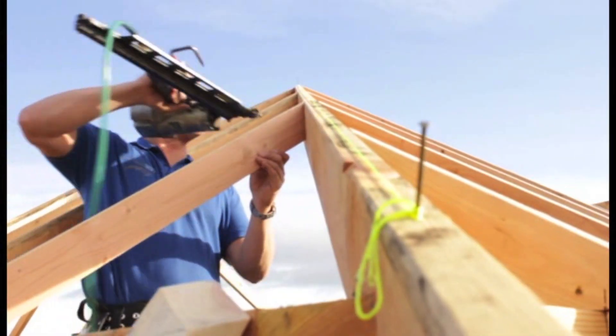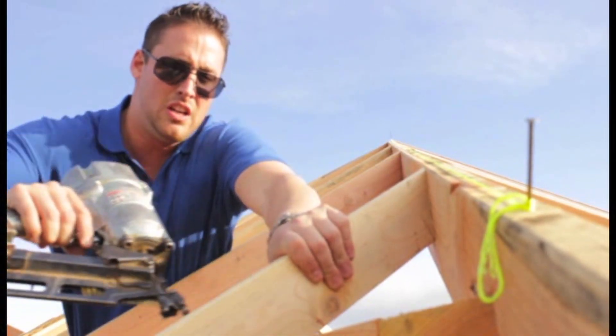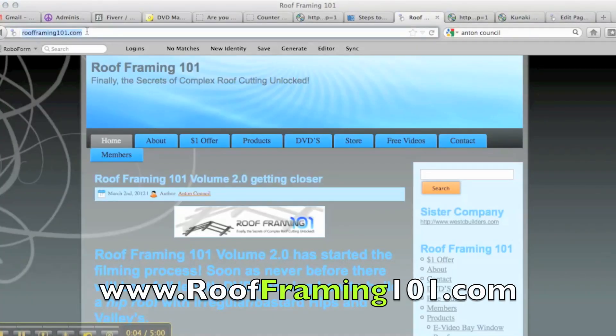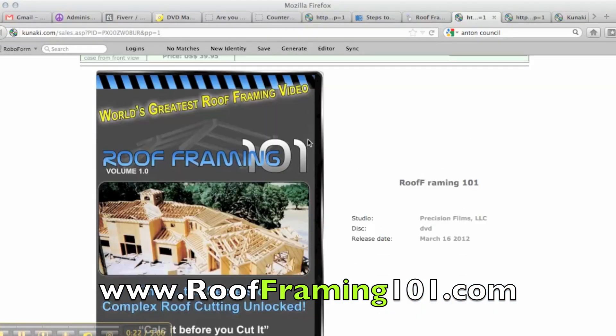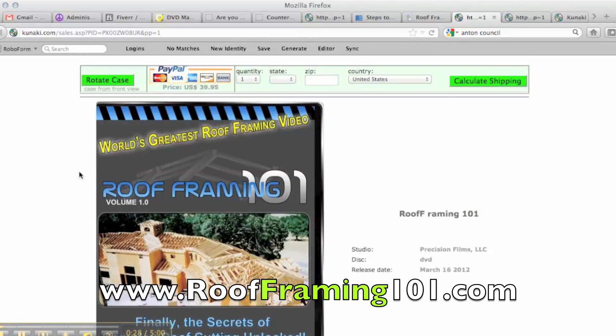So don't wait and get your copy of Roof Framing 101 today, so that you can learn all the techniques that you need to become a master carpenter and a master roof cutter. To purchase this video, you are going to want to go to roofframing101.com, and then you will be at our website. If you notice the top tabs, there is a DVDs tab at the top of the screen. Click that and it will take you to a different page where you can purchase Roof Framing 101 Volume 1.0. They take PayPal or credit cards. So don't wait — get your copy today so you can get on your way to becoming a master roof cutter.